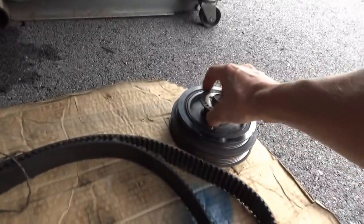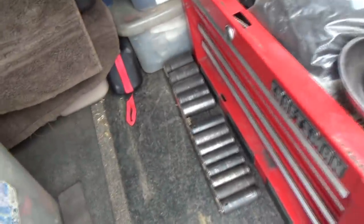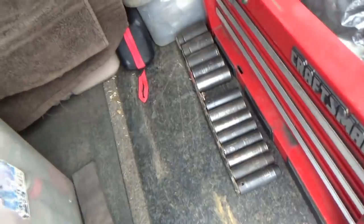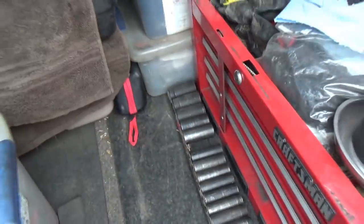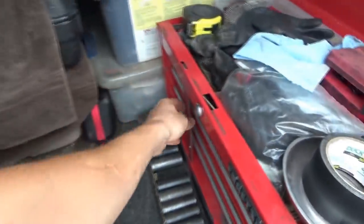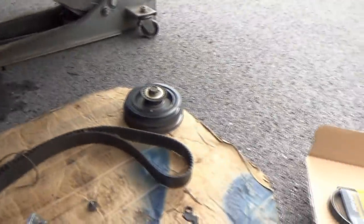I managed to get the harmonic balancer off using an improvised method, because in the field sometimes you don't have all the tools with you. So I just drilled a couple holes in my toolbox lock bar and used bolts to pull the harmonic balancer off, because it was a little stuck on there. But no big deal — let's throw on some new components, fire this thing up, and make sure it runs like new.